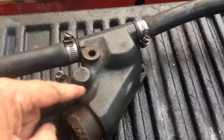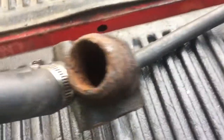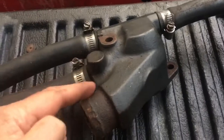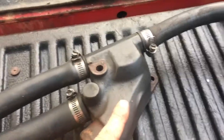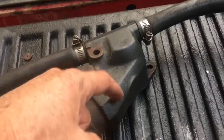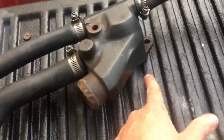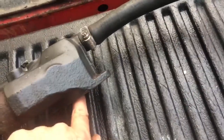The water also comes in here — it's kind of hard to show you, but right down in there there's a hole that comes into this passage. This passage goes over and the water comes in through here, goes out this hole, down to the water pump on the engine. Then the engine water pump pumps it into the block and it comes back out through here off the end manifold.